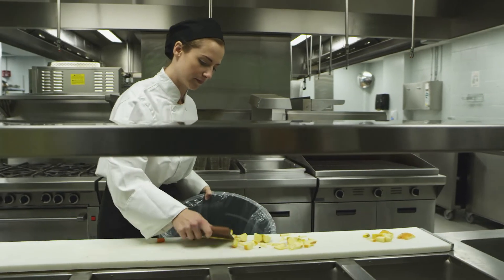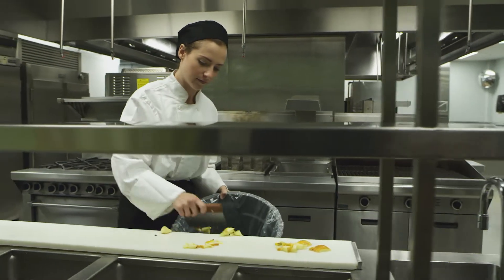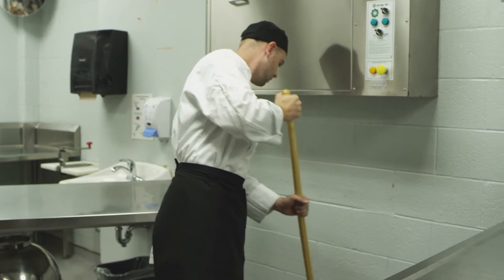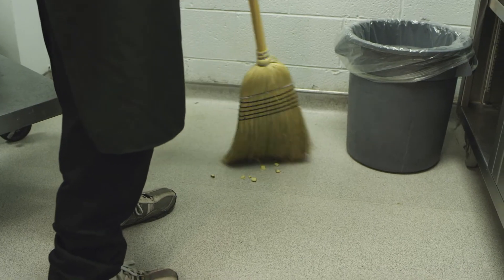First, remove or cover food and clean items in the area. Remove loose dirt, food, or crumbs by sweeping, wiping, or pre-rinsing.